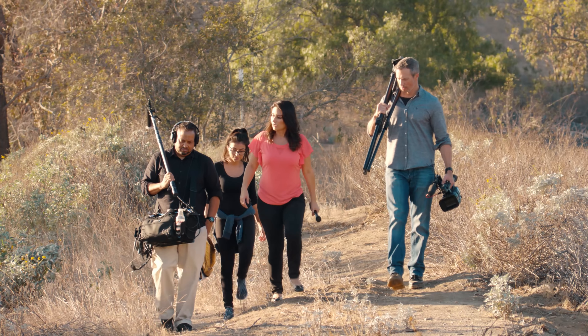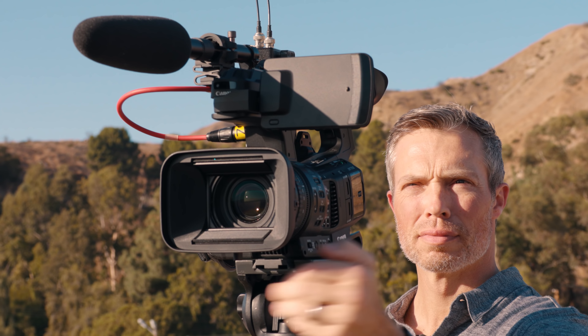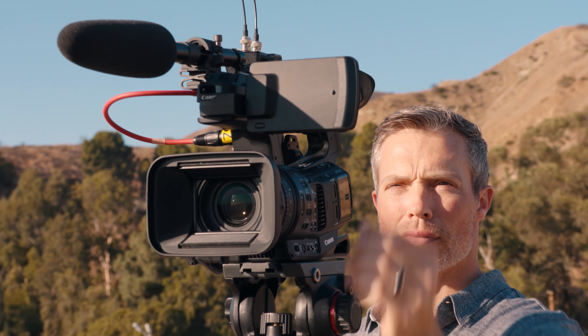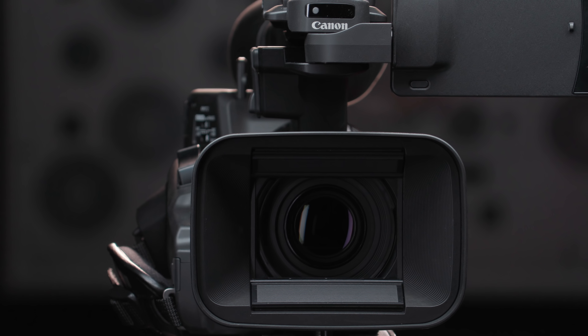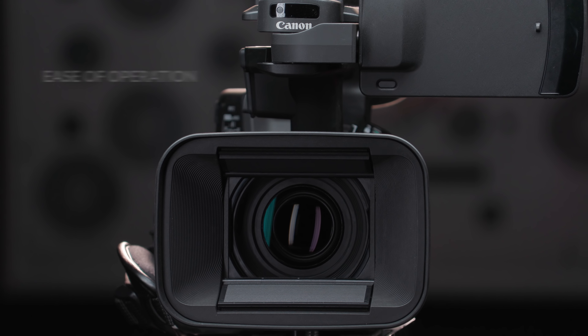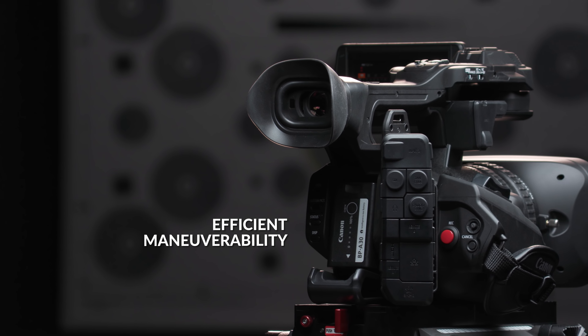The XF705 builds on the tried and trusted lineage of the XF family of camcorders and brings with it a feature set unique to ENG style cameras. From top to bottom, the XF705 has been designed for ease of operation and efficient maneuverability.